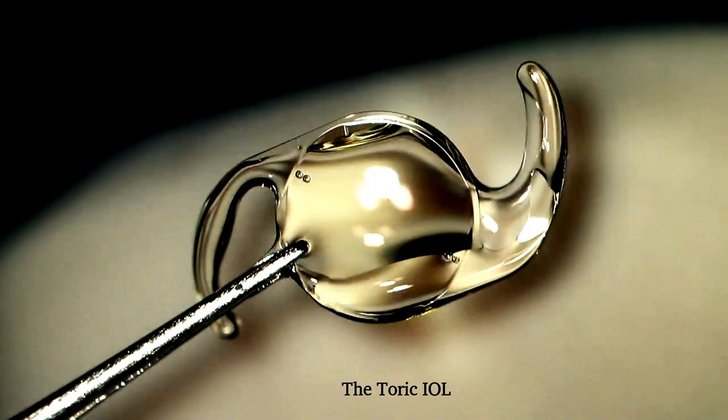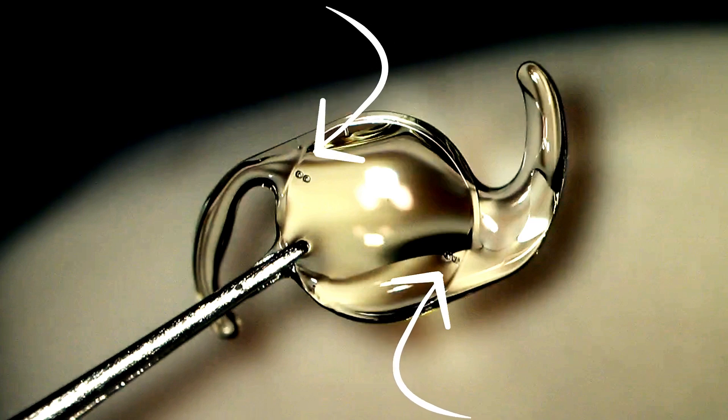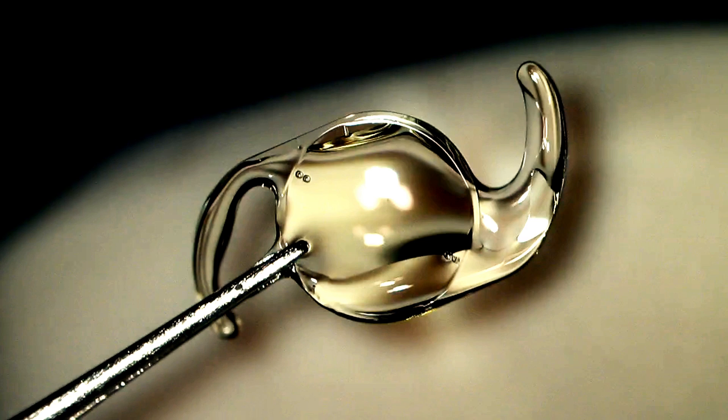Let's now learn how to load the IOL. The loading of the IOL is not really very different from any other monofocal IOL, but note how these IOLs have marks at the edge of the optic 180 degrees apart, which signifies the correct point of placement of the IOLs such as to align these dots with the marks on the cornea.